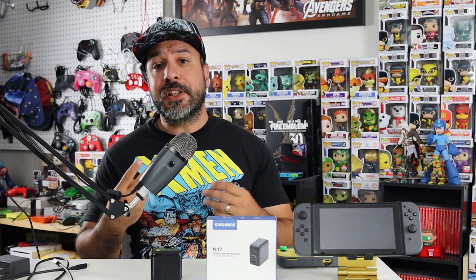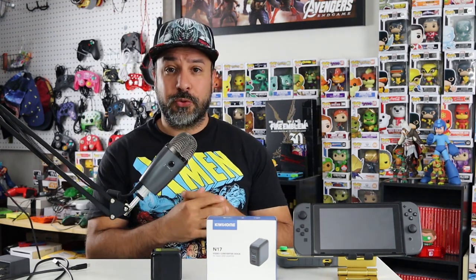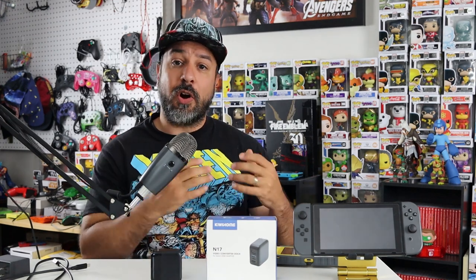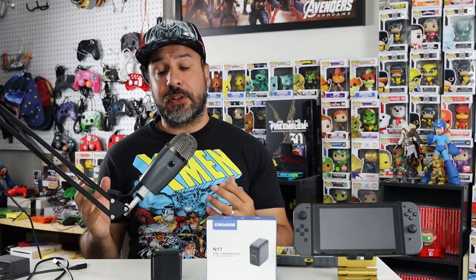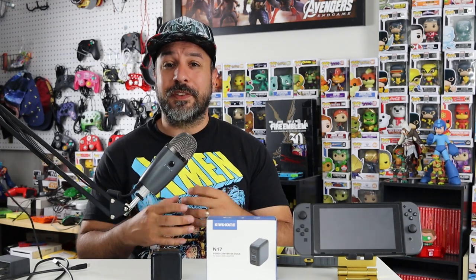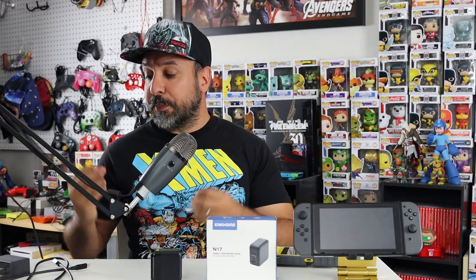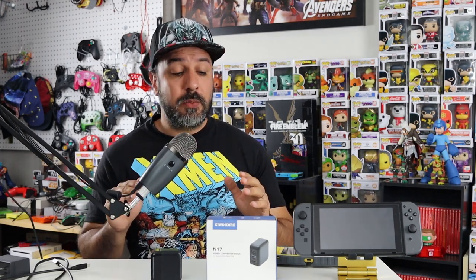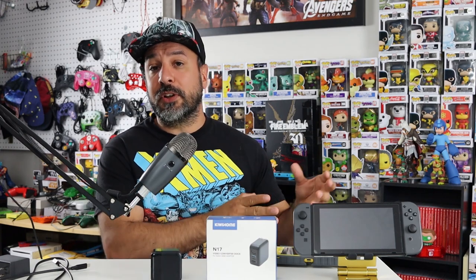I own three Nintendo Switch systems: a pre-refresh Nintendo Switch, a post-refresh Nintendo Switch, and a Nintendo Switch Lite. I've tested this dock with all three and encountered no issues, but I'm always a little hesitant to guarantee beyond any doubt that it won't hurt any Switch out there. Everyone has heard stories of third-party docks bricking the Switch. I believe that was patched out quietly by Nintendo, but I cannot guarantee these docks can't damage some really early first-generation Switches.